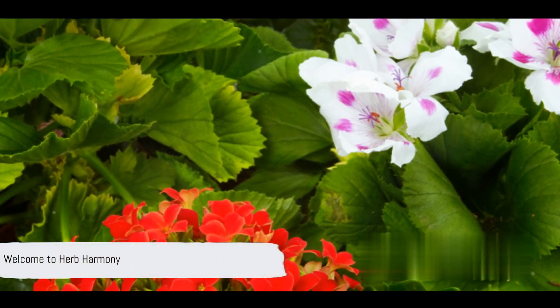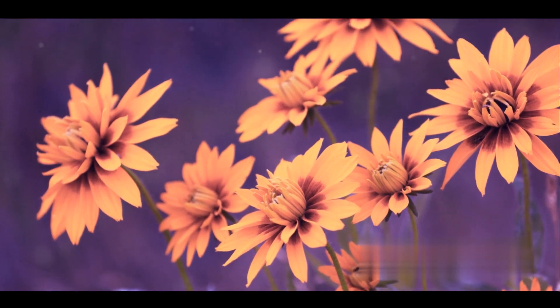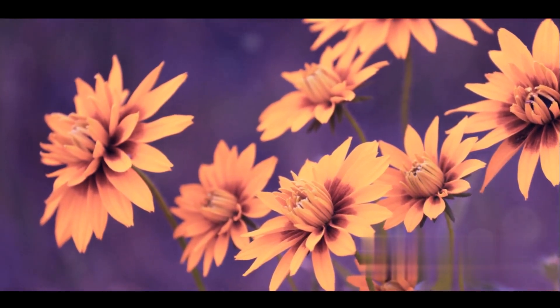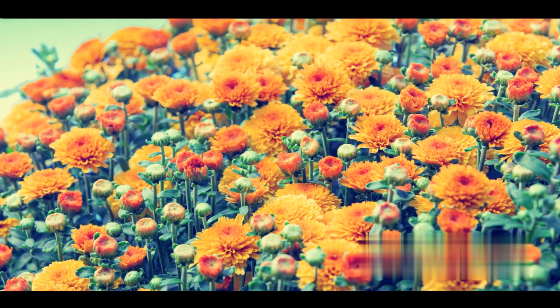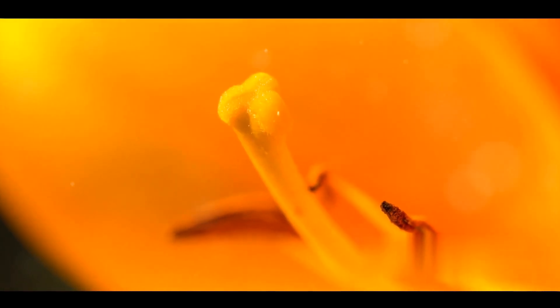Hello, and a warm welcome to all the green thumbs tuning into Herb Harmony. We're here to illuminate your botanical journey, revealing the mysteries and wonders of the plant world. Today, we dive into the captivating realm of plant hybridization.